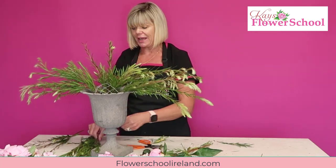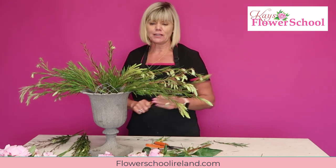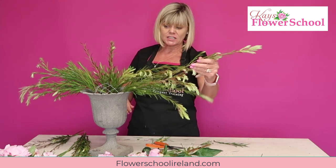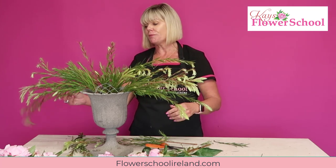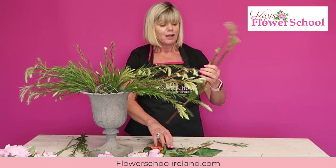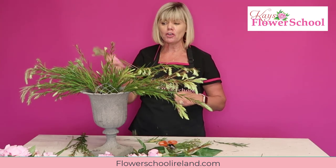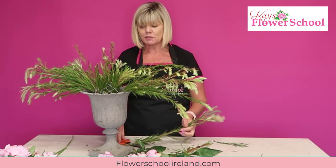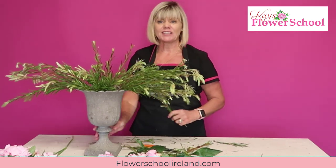I'll fill in the back of the arrangement later. Adding a few more long trails just to finish off the shape. You can mix the foliage, but when you're starting it's probably a good idea to keep to one type. Trails of ivy would be beautiful, as would asparagus fern, ruscus from a flower shop, or eucalyptus. We're a bit restricted on foliage at the moment as Irish growers aren't cutting much - it's the growing season and they don't want to cut away all their growth.